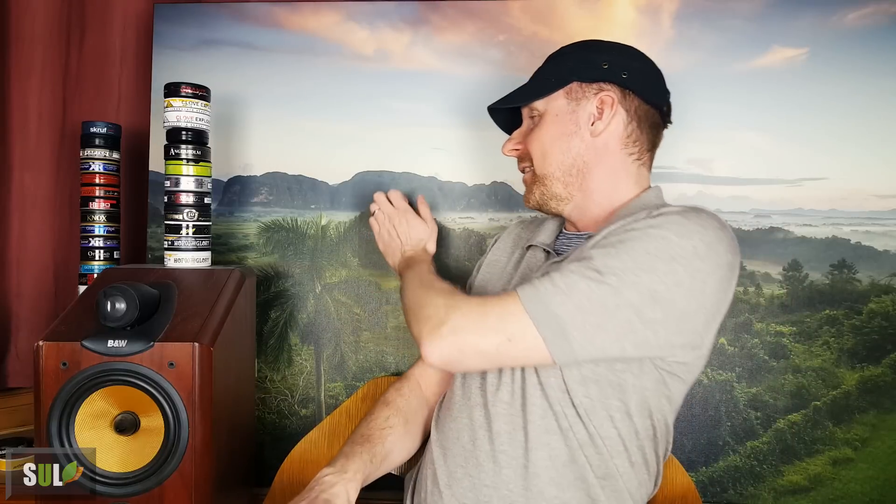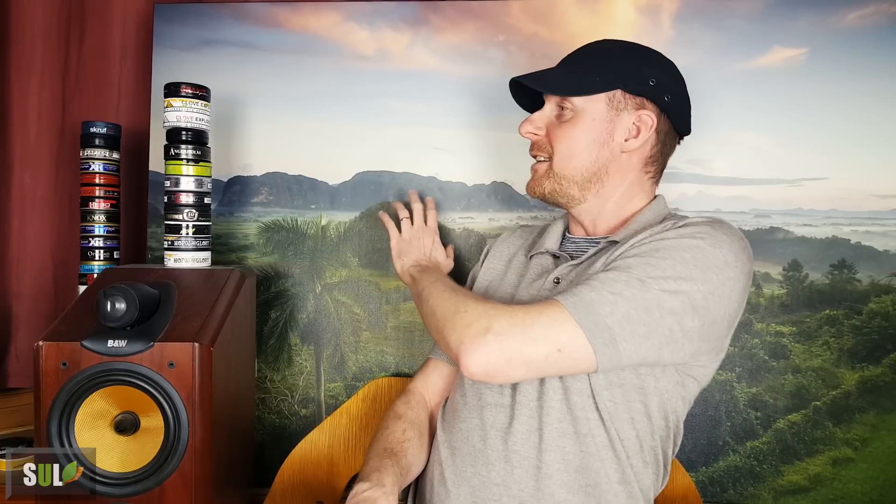I'll tell you more about it in the second part of this review. I'm sorry I'm not in Dubai anymore, so I can't play with all those nice backgrounds. This is a bit more static with this very static canvas here. I do like it but I can't play around with it that much — but I'll still get to that in the second part of the review.